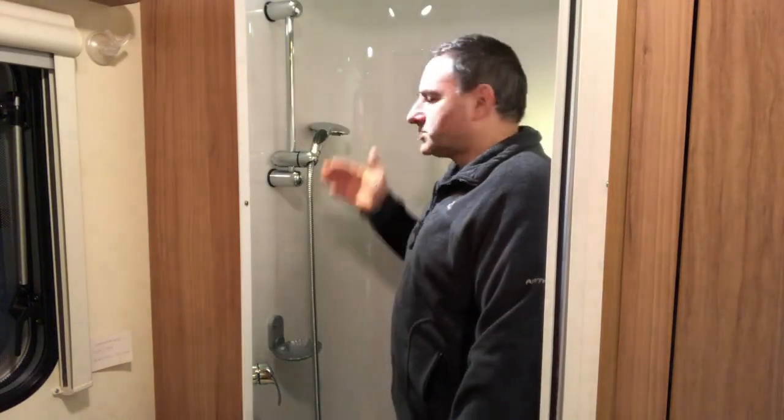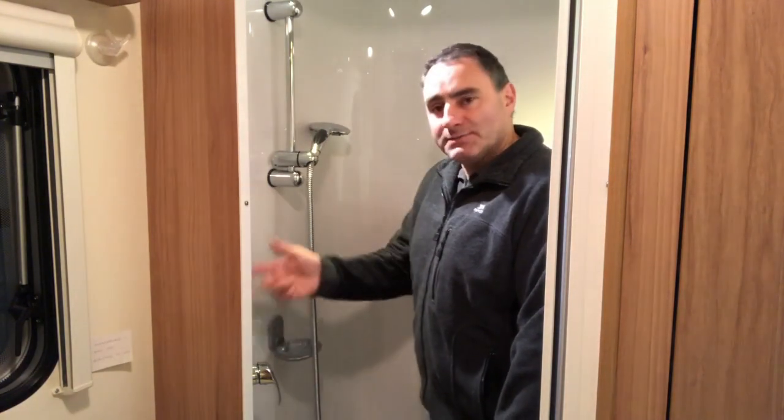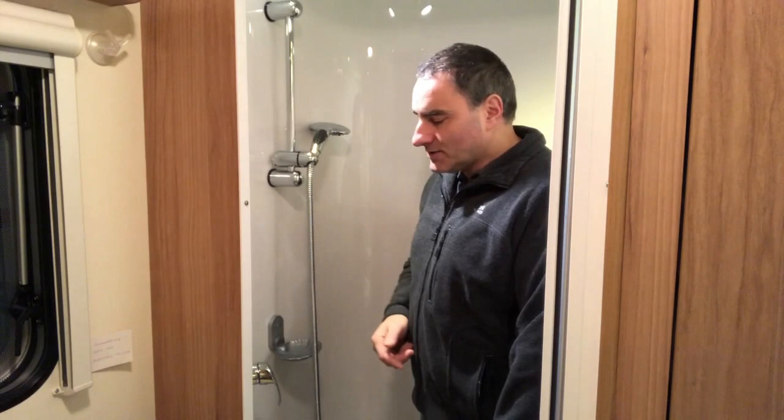One thing to bear in mind is the hot water won't last forever. You've got 10 litres of hot water in the storage tank. We start showering with the mixer tap at midpoint, which mixes in the incoming cold supply, giving you about 20 litres of showering water. As you're drawing water out of the hot tank, it's constantly being replaced and heated up, giving you around 20 litres plus of showering water.